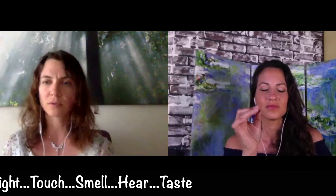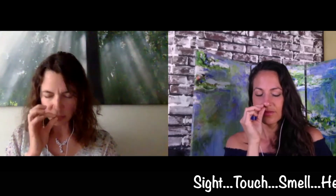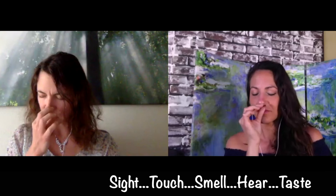Just notice — there's nothing good, bad, right, or wrong here. Then bring it to your nose and take a smell. What are you noticing? What does it smell like? Sweet? Sour? Like those questions — is it crunchy, is it sweet, is it sour?